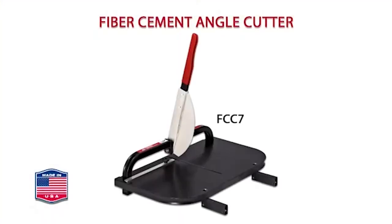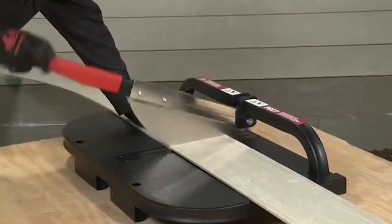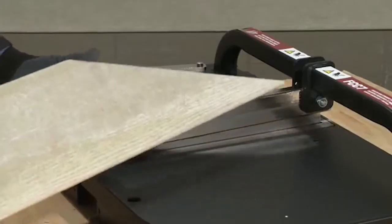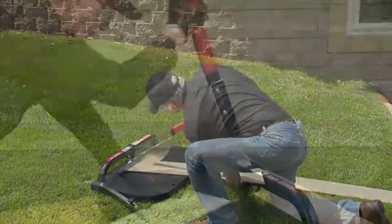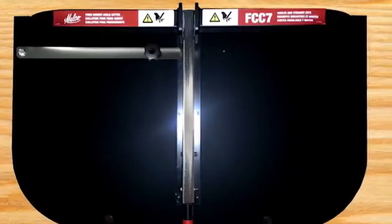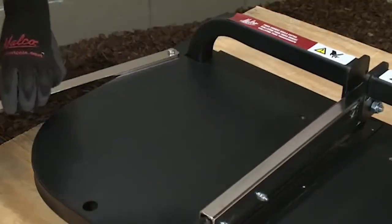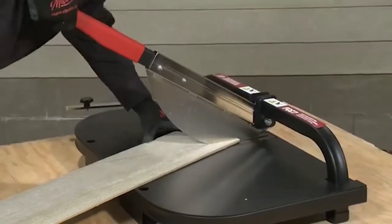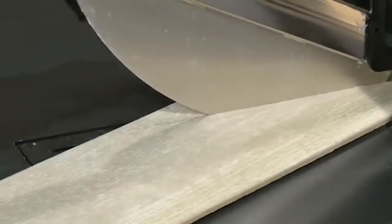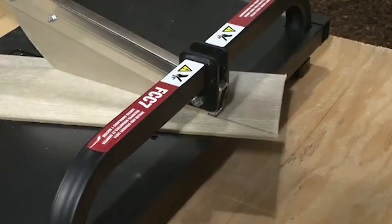The fiber cement angle cutter is Malco's ultimate guillotine style shear. For smooth straight square cuts up to 12 inches deep, or for making any length 3/12 to 12/12 angle pitch cuts, this is the one tool that does it all. The angle cutter works on the ground or can be used with saw horses for workbench level operation. A fence is easily installed on either side of the guillotine blade for cutting siding planks to length. For angled cuts, the fence swings out of the way to allow the siding plank to be fed across the generous work plate and guided into the blade as the user cuts along the desired pitch scribed on the plank. The guillotine blade is anchored above the plate to allow through clearance for cutting angles in fiber cement plank.